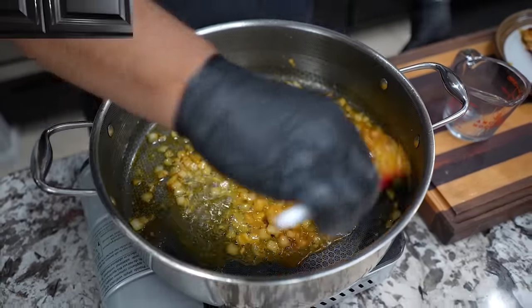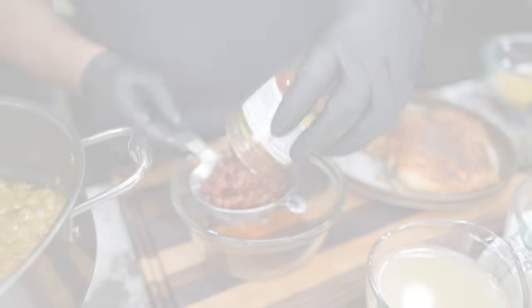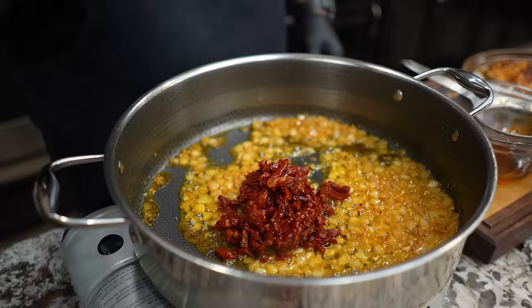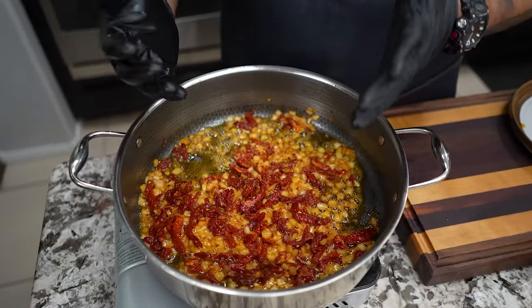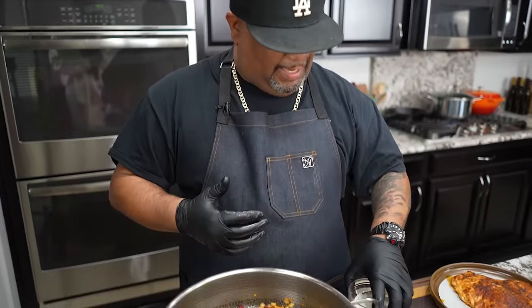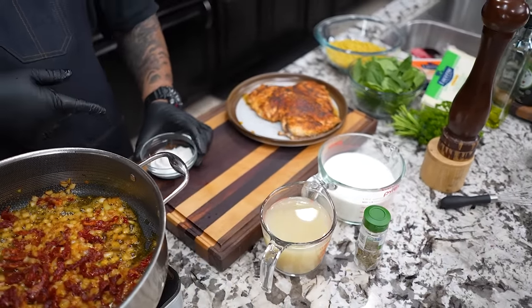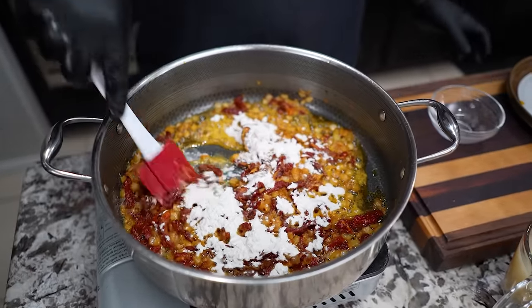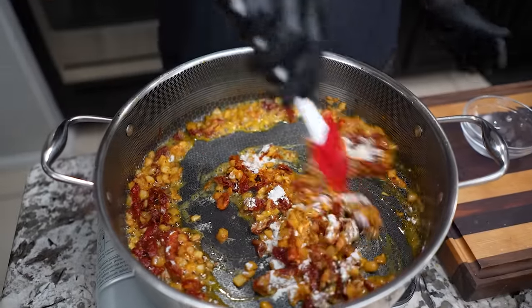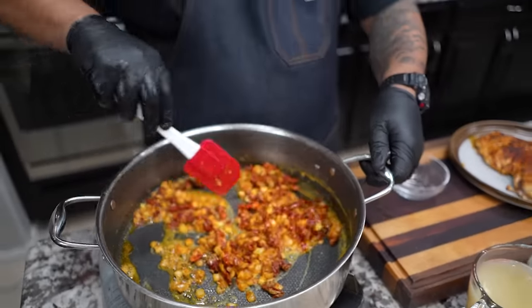Now we're cooking, folks! We've got sun-dried tomatoes — I have a strainer here, doing it like this so we can get some of that oil off. We work this in. I've got everything organized from the recipe. Now we add flour to the top. This is going to absorb everything in there, and we want to cook that flour taste out — this is going to be the thickening agent for the end result.